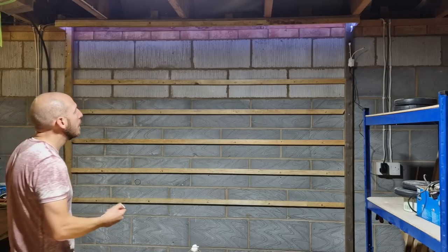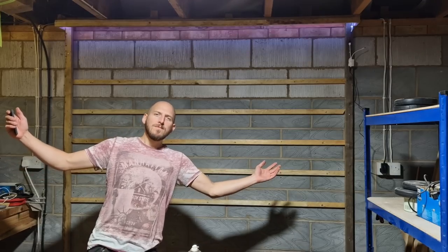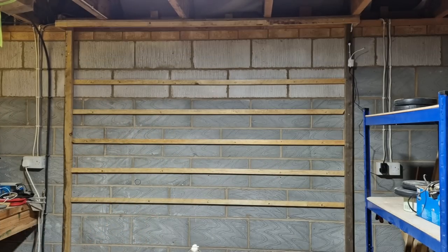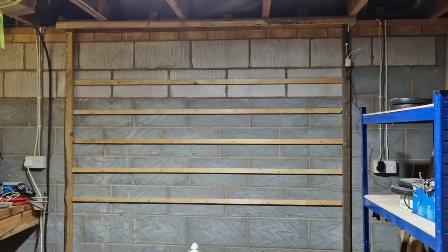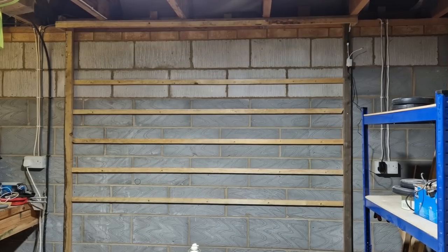Oh no, you lost your glasses. Anyway — oh, look at that! Honestly, what an absolute success. I have achieved absolutely nothing other than destroying my garage. But look at those flashing lights.